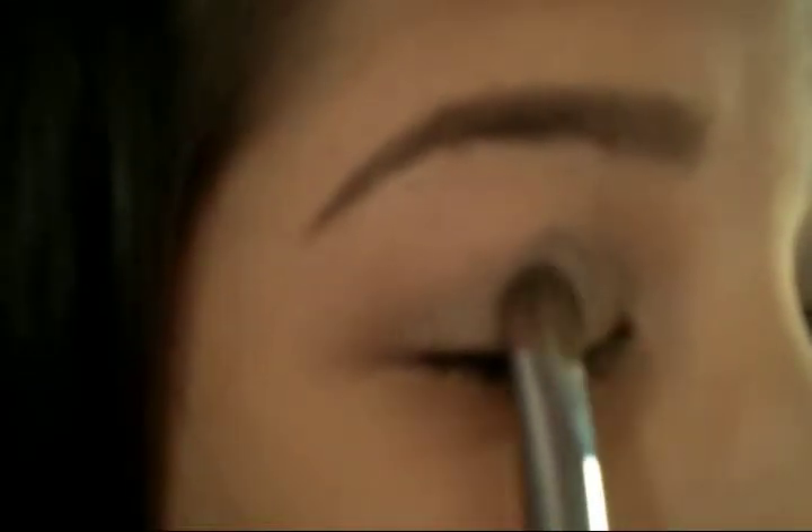And now I'm going to take a flat brush like this, and I'm going to take the color Gun Metal and apply it just to the center of my lid.